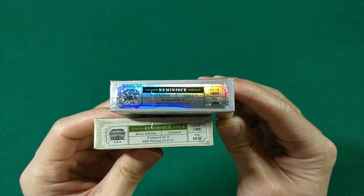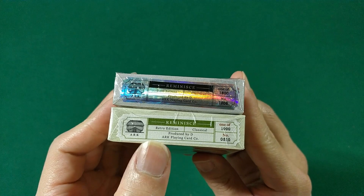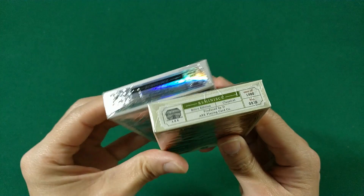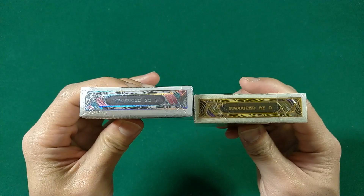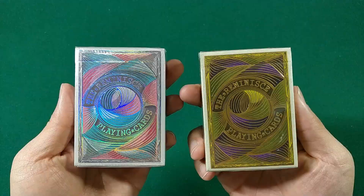It's by Arc Playing Card Co. On the bottom it says Reminisce — this is the hollow edition, classical, produced by D. Arc Playing Cards, one of 1800, and this is number 106. Then on the bottom of the green deck: Arc logo, Reminisce, retro edition, classical, produced by D. Arc Playing Cards, one of 1000, number 510. So 1000 of the green were made and 1800 of the holographic. The pattern runs throughout the whole tuck case.